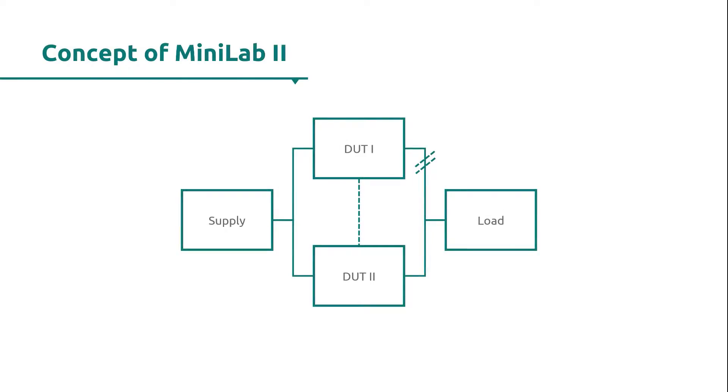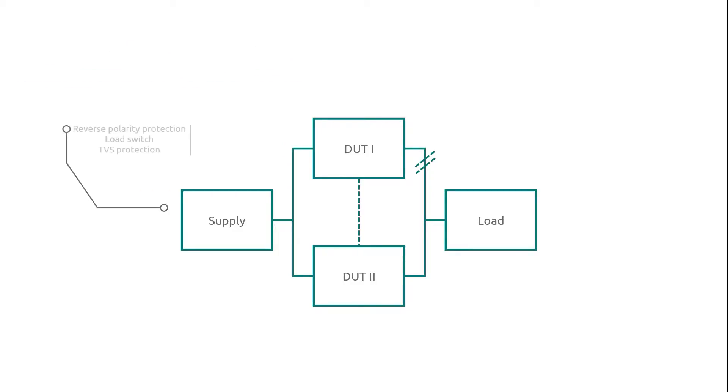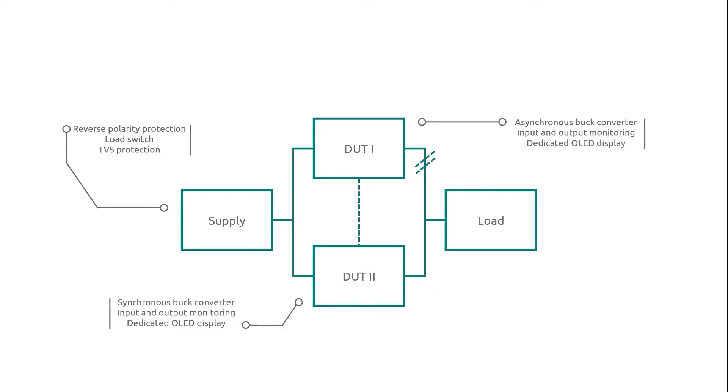There is designated protection against reversed polarity and transient voltage pulses at the input. The Minilab features side-by-side comparison of two devices under test with inline efficiency measurements. Results are displayed straight away on two dedicated OLED displays.